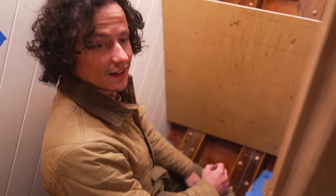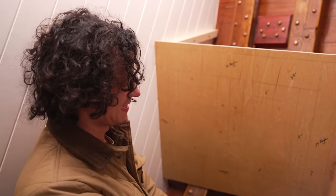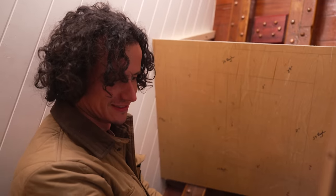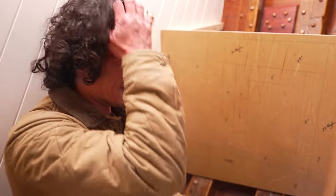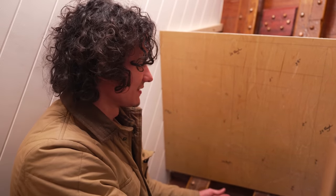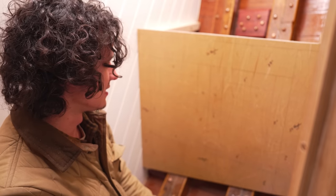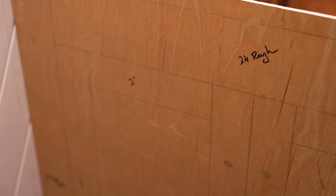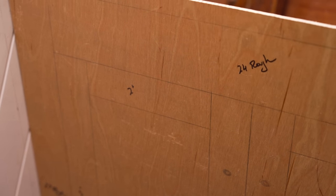Nick is back and it was a stressful break — he sold his house, got rid of all his stuff, and moved across the country to work on the boat. He's stoked to be back. He's just mocked up the cabinetry for the vanity, getting rough estimates so materials can be prepped and ready to go.